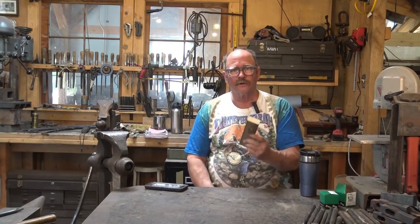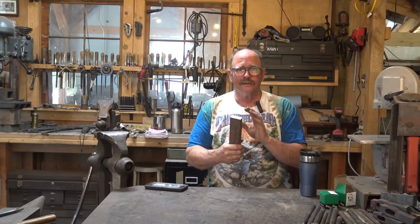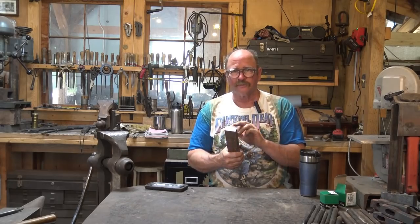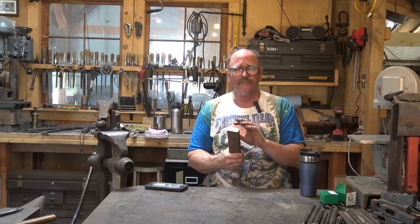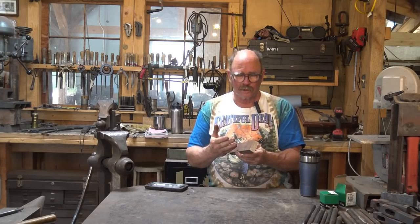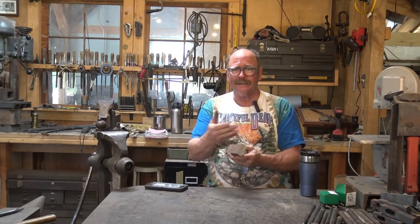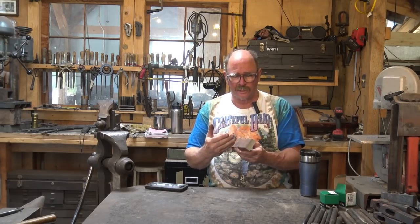What do you say we get started on our wrought iron door knocker project? The first thing that has to be done is the wrought iron has to be reshaped or reforged into some other material. I'm not going to make a door knocker with any dimension that is found on this bar, so I need to change that.